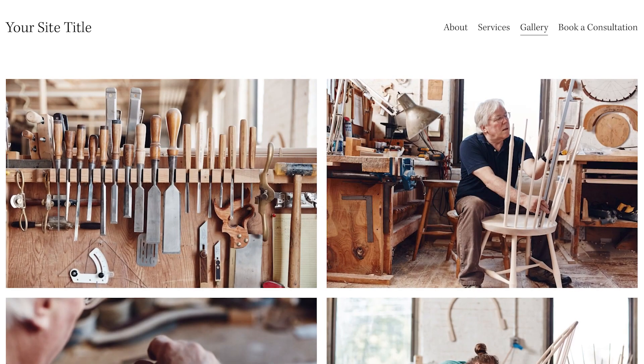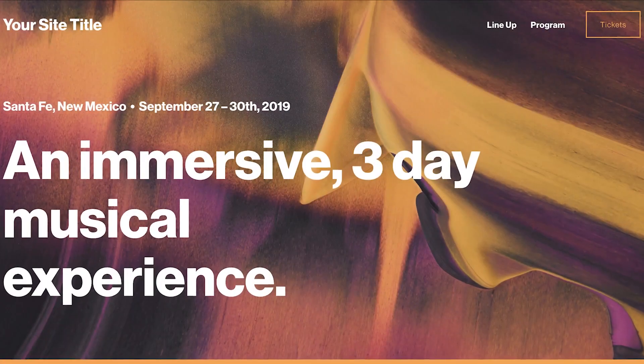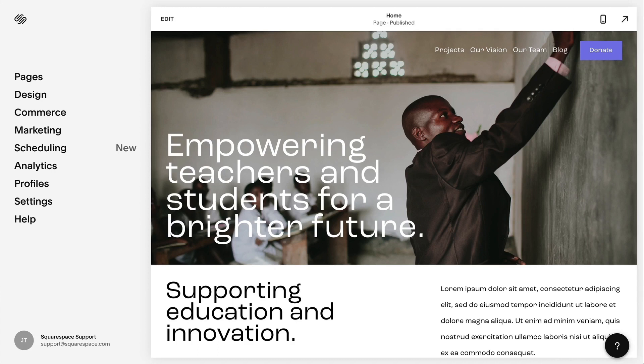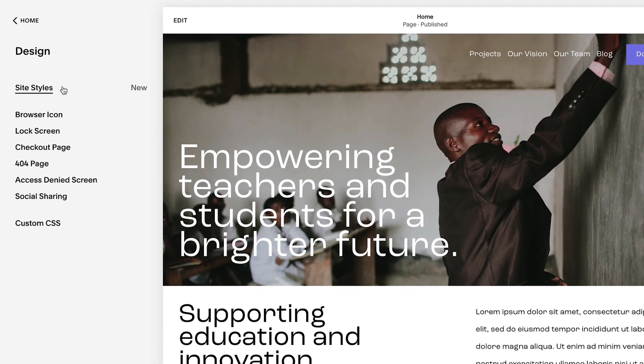If you want to start over with a new Squarespace site, there are several ways to do so without creating a new site. You can reset your template style tweaks to their default colors, fonts, and other styles using the Site Styles panel.